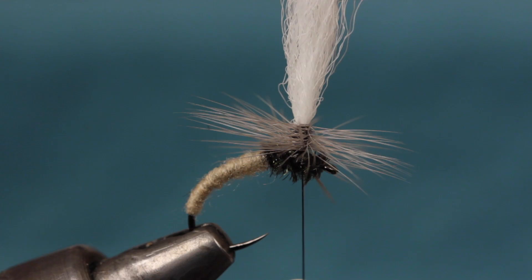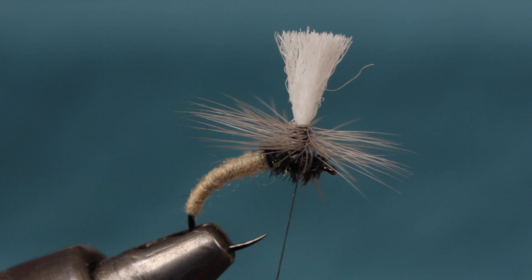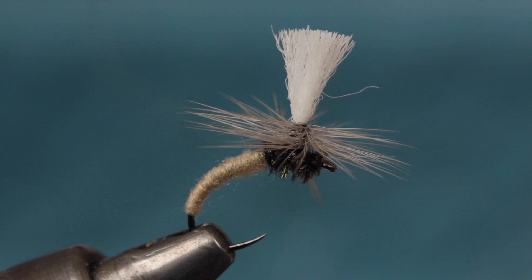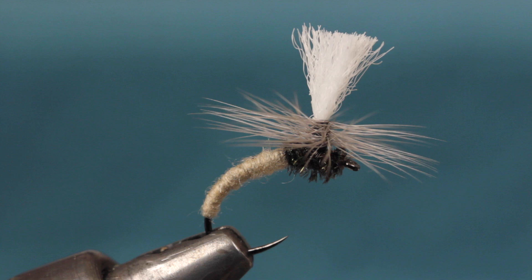I like to trim the post at this point so it doesn't get in the way of whip finishing. I try to cut it about the same length as the hackle barbules. Do a 4-5 turn whip finish around the post, being extra careful not to trap hackle fibers in the process. Keeping the lower leg of the whip finish triangle just skimming over the back of the fly really helps. Once the whip finish is complete, you can snip or cut your tying thread free. Check to make sure you haven't trapped any hackle fibers causing them to point downward — if you have, they can easily be trimmed off close. If you want, apply a drop of head cement to the wraps at the base of the post for added security.